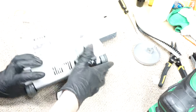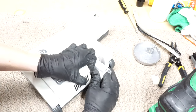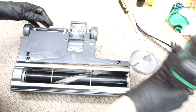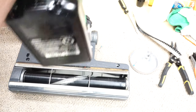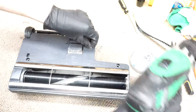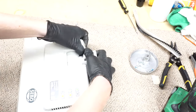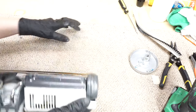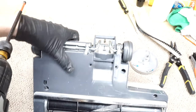Let's take the big screws out first — I believe that's all that comes loose. I'm completely wrong of course — the little ones need to come out too. There's a big one that camouflages right in that's easy to miss — you can see that one there.